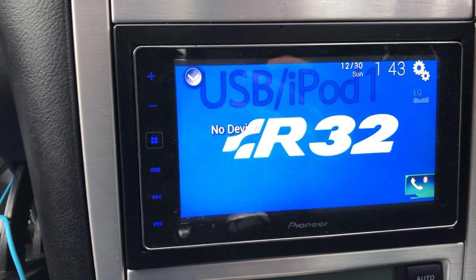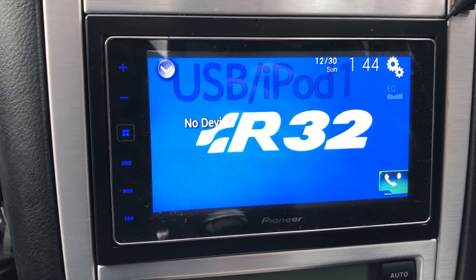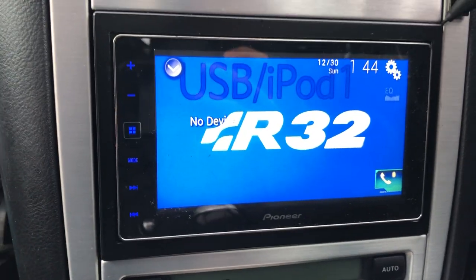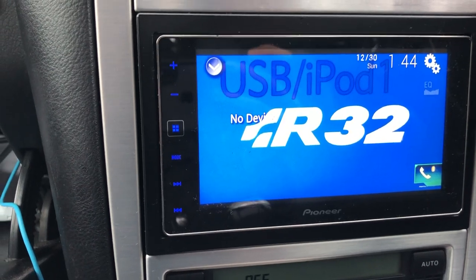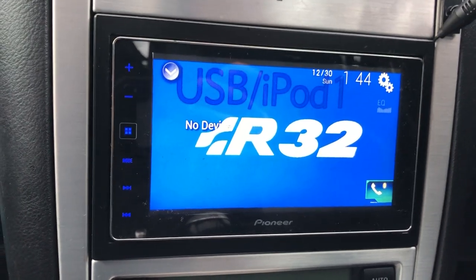It has to be 1920x1080p, or 720p if you can't find anything else. All you have to do is grab a USB and stick the image at the root top — that's the top level of the USB. Just don't stick it in any folders because the Pioneer head units don't like to recognise those. And it has to be in a JPEG.